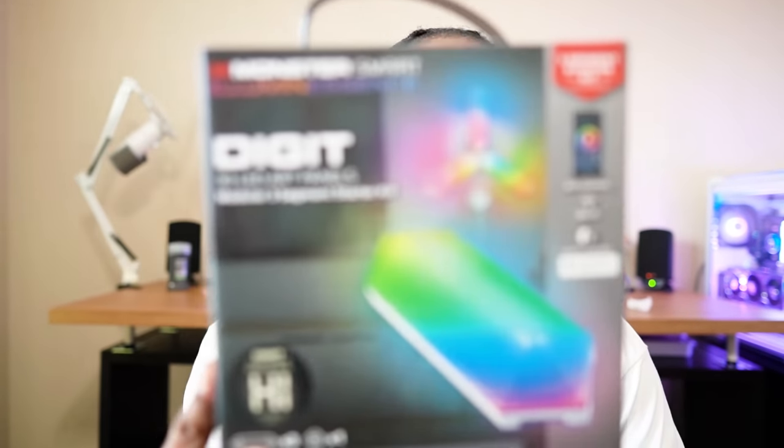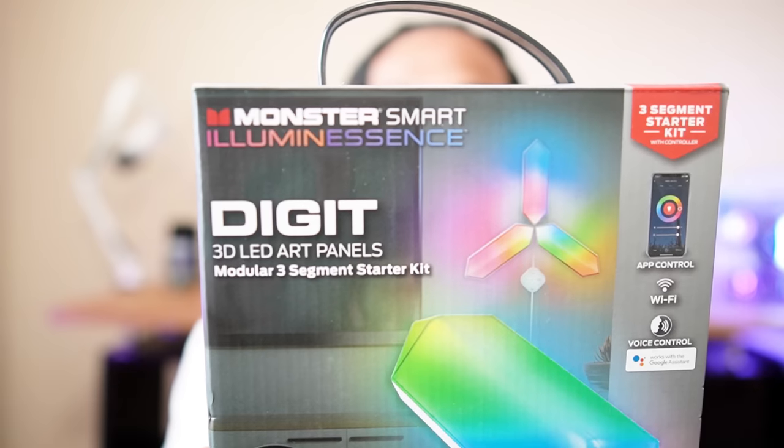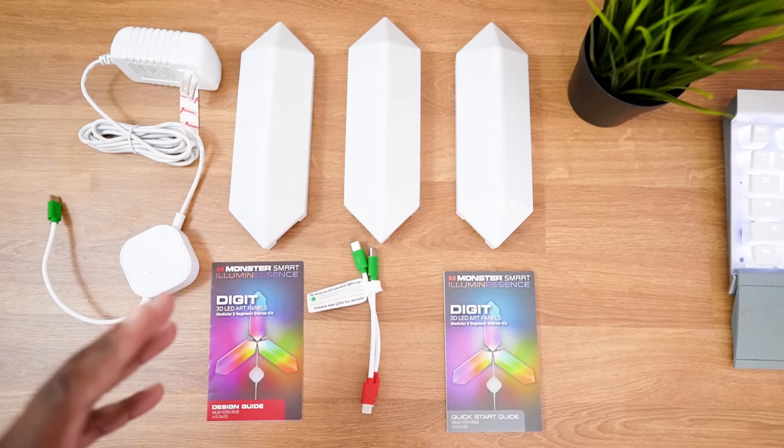Everybody's using nano leaves, but I found something a little different — these are the Digit wall LED panels from Monster. I actually saw these at Walmart. Me and my girlfriend were walking around and I saw them. They had triangular prism ones that look like the nano leaves, but I decided to go with these ones because they're a little unique in the way that they look. We're going to do an unboxing and overview.